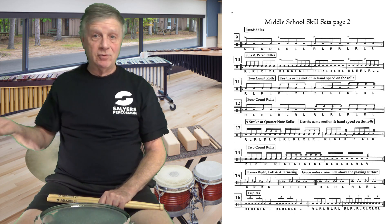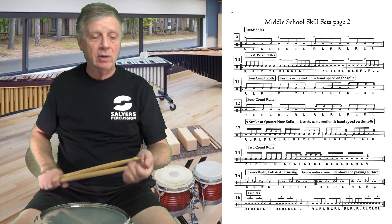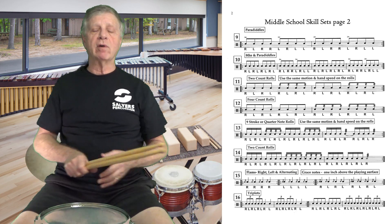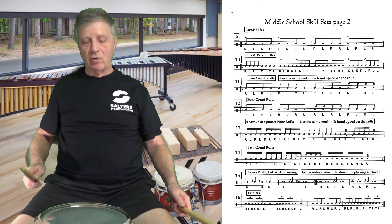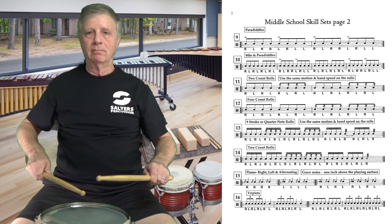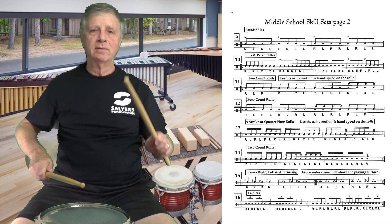Number 16 has two sets of triplets and two quarter notes repeated — that's going to get our hand motions going. Let's do that at 110 BPM. Here's the first two measures of number 16, over and over. One, two, here we go — very relaxed, let it flow.